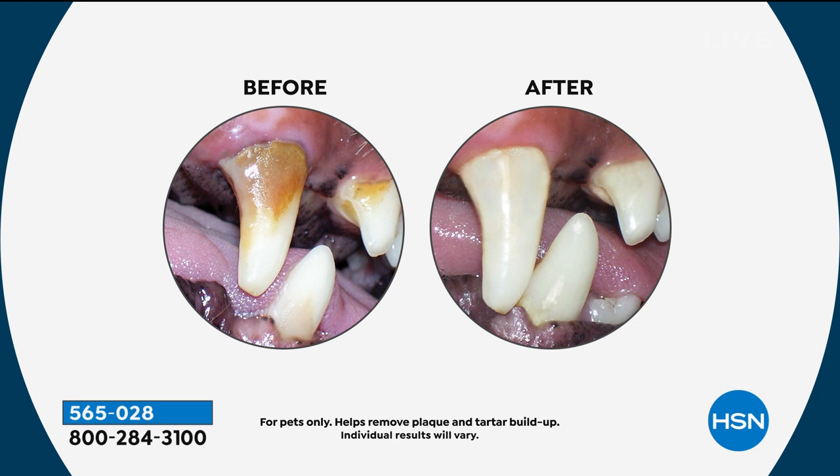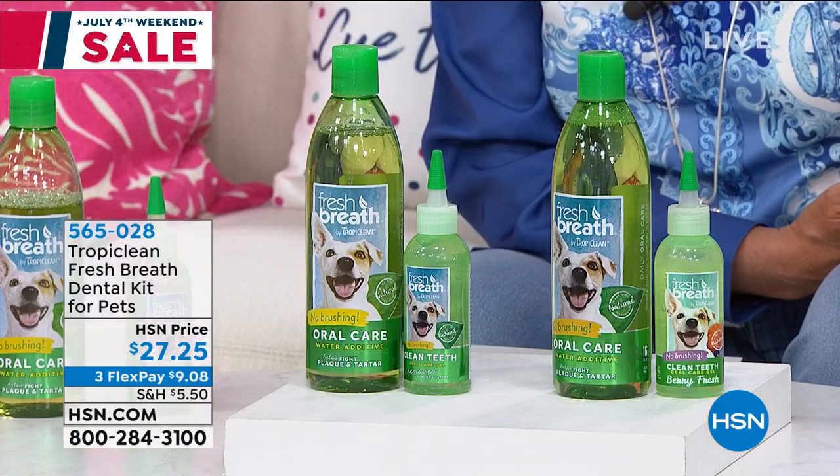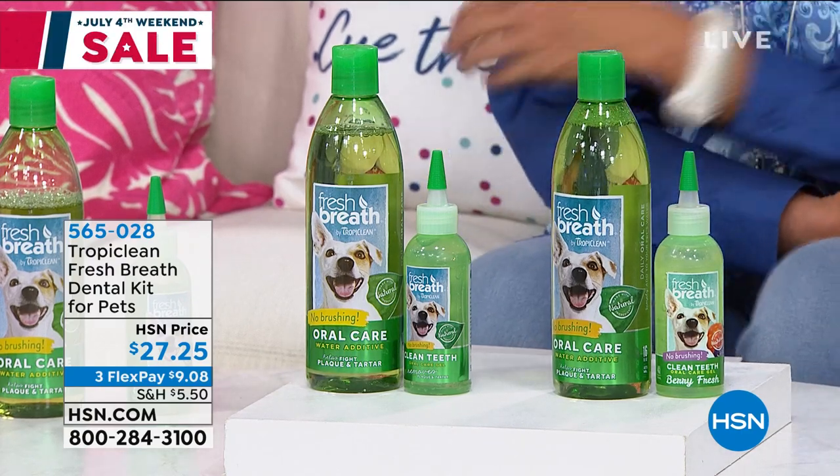You know what happened to a friend of mine — her dog had to have almost all of its teeth removed because they had gotten bad and rotted, and it was a $5,000 bill. Now her little puppy's tongue sticks out all the time because he doesn't have any teeth, and she even had to change the food he was eating. Being proactive and getting this at home before your dog's teeth get to that point — why not try this instead of ending up having to spend a fortune on dental problems?